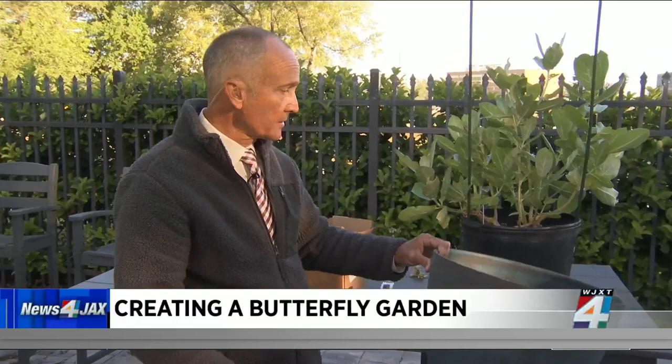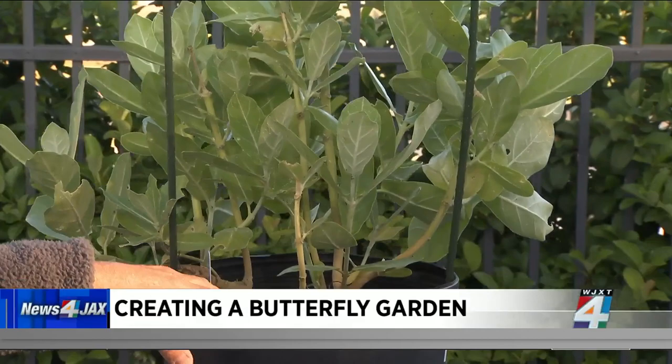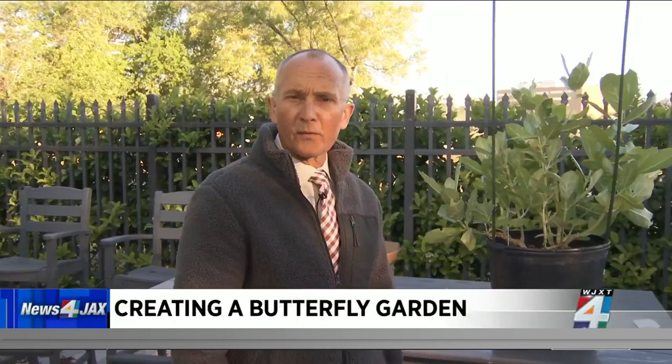We're going to do this in a very simple container style — no digging into the ground or turning it into a big garden. With soil, we'll get this one going and branch out with other flower varieties that butterflies are attracted to. The hope is that we start attracting some monarchs naturally, and they'll come in and lay eggs on the backside of the leaves. Then as we get monarchs and their larvae and caterpillars, we can put them onto these plants and allow them to grow.